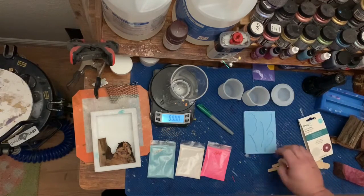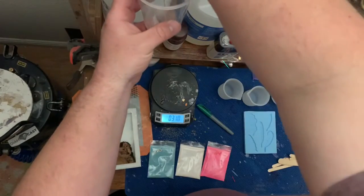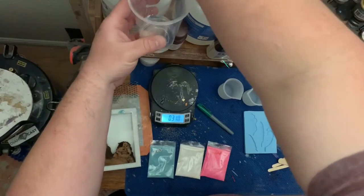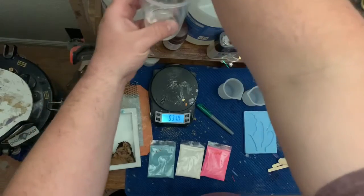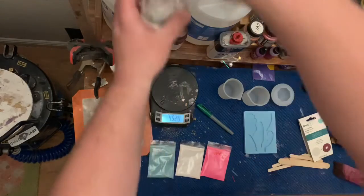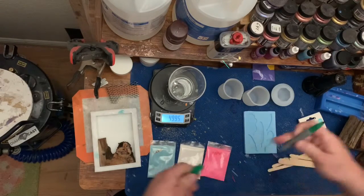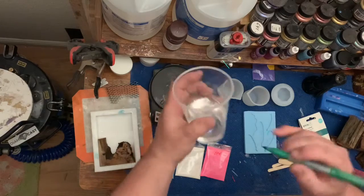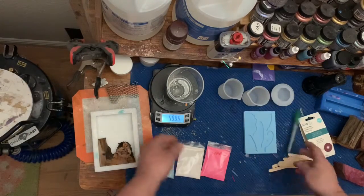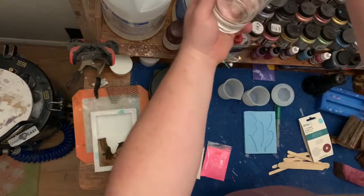I've got a couple other molds I'm going to pour with the extra, so we'll get mixing. I do the B part first, because my pumps are kind of worn out. That's pretty darn close — 4.99 — and I write it on the cup because my memory is shot. So we tare that out and we add 4.99 of A.